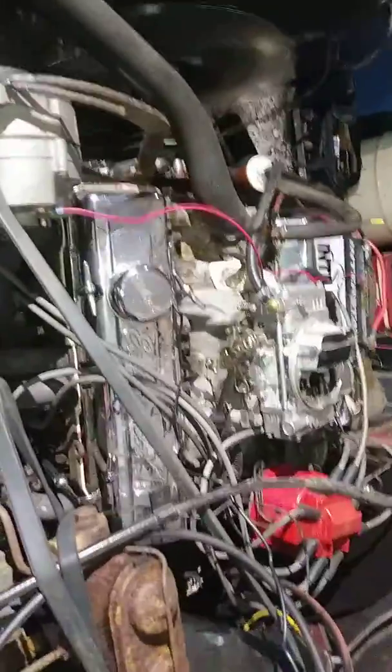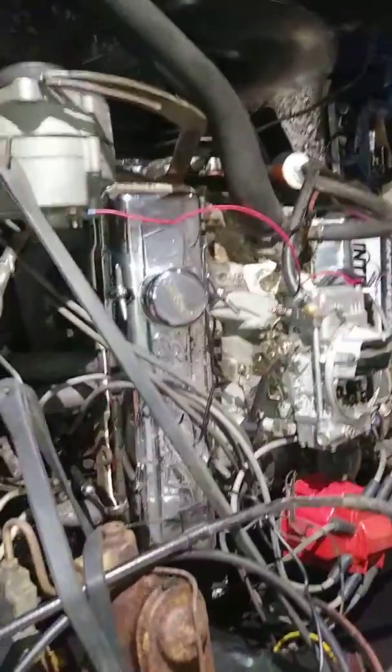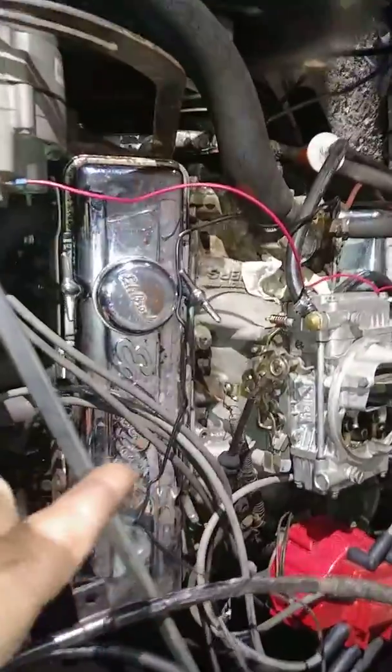I've checked it with the light. Wires, cap, button, plugs — nothing's touching. I can touch the wires, they don't shock. Put it in gear and it dies. Holley won't take fuel.